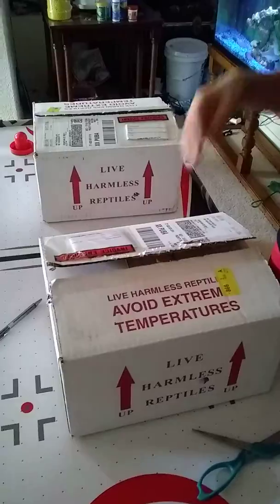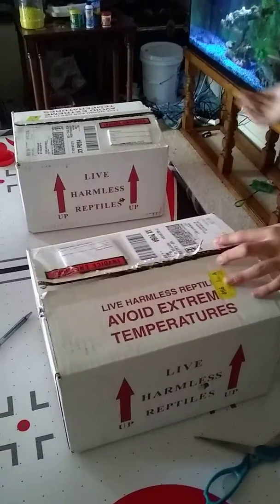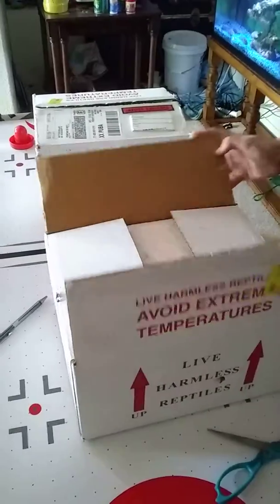I kind of feel bad because I was really worried. I ordered it and they didn't say anything about shipping or anything. So I was like, I don't know why it wouldn't. I'm going to have to apologize after this and say I was just super worried. But yeah, so I guess we'll have to see what's in here.